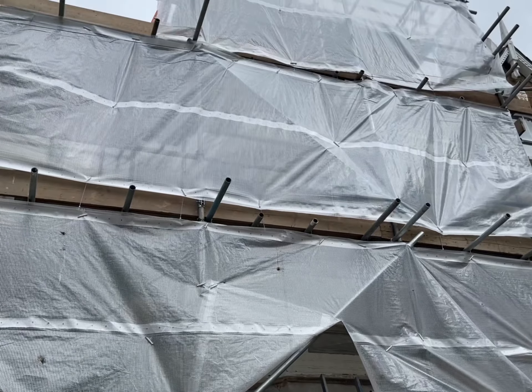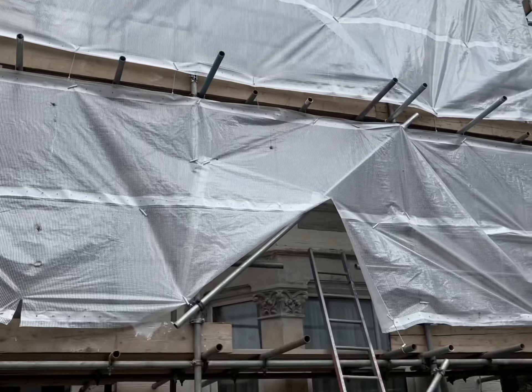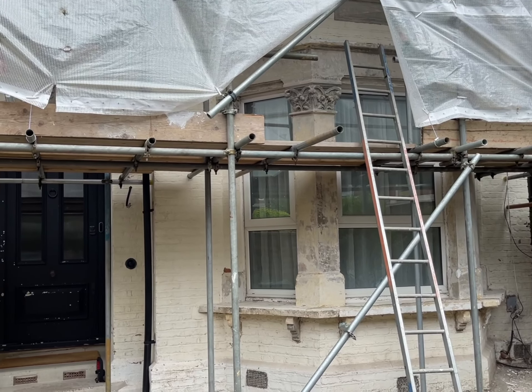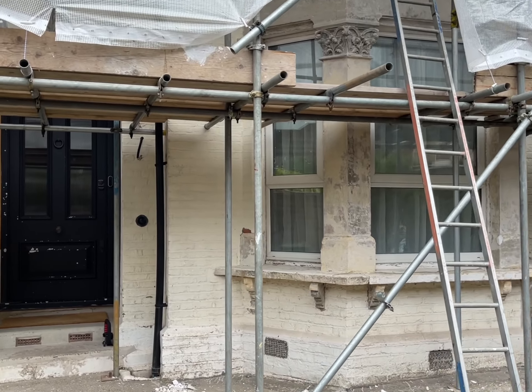So we're down here in Tulse Hill in South East London. This is another project we're starting next week. What we're going to be doing for the client is removing all of the paint from all the brickwork on the front of the property.